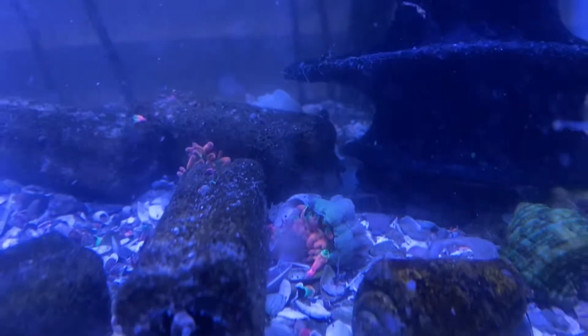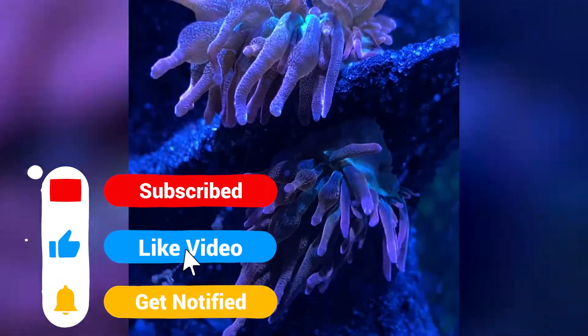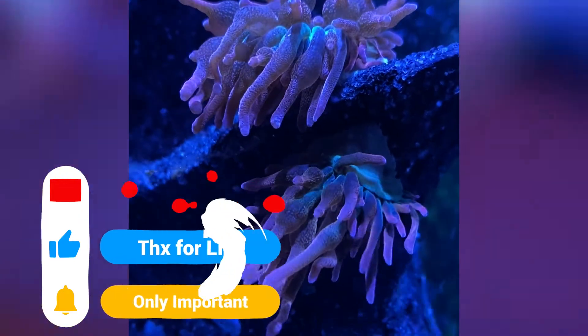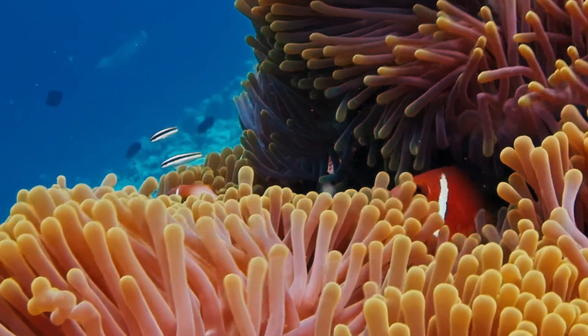This is a wrap for today. Be sure to like and subscribe so you can get notified when I make more videos like this and so you can see what happens to Christian's anemone tank as we try to solve the mystery of why it crashed. Thank you so much for watching and I will see you in the next video.